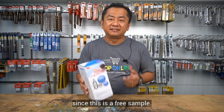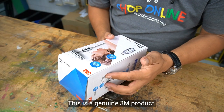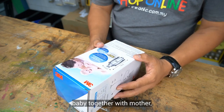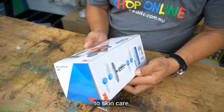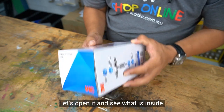Anyway, since this is a free sample, let's open it and give it a try. This is a genuine 3A product — shower filter. You can see pictures of children and babies together with mother taking a shower. Taking a wild guess, I think this product must be strongly related to skin care or maybe hair care. Let's open it and see what is inside.